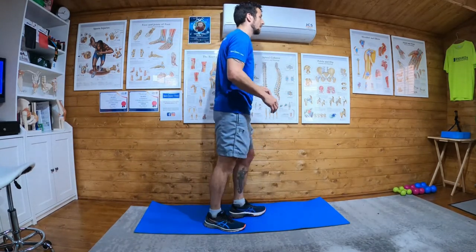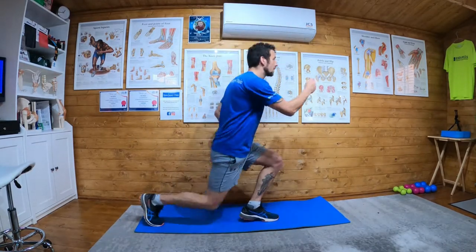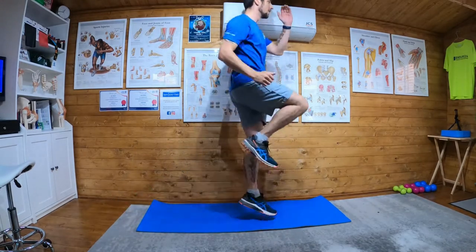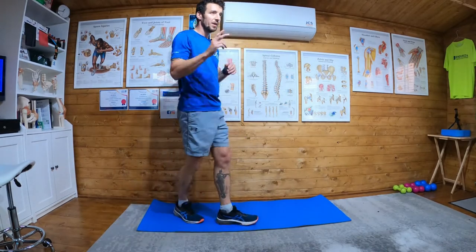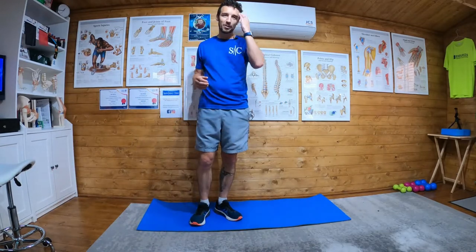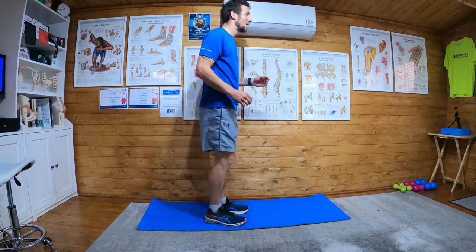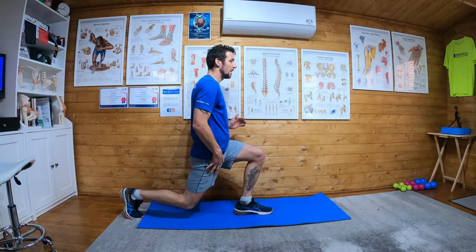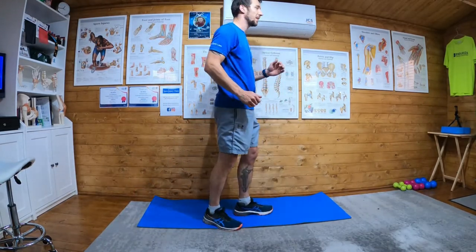So it would look more like this. Try and get this leg back a bit — on the second one I was quite forward. Takes a bit of practice. I've been doing plyometrics for about an hour now so I'm tiring, but get a bit of a lunge halfway down and then bang out of this leg.